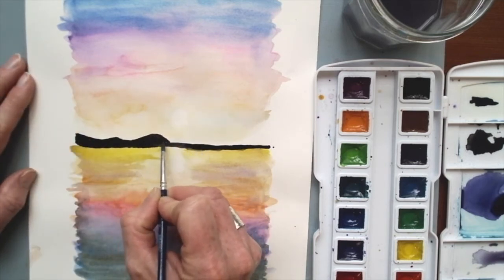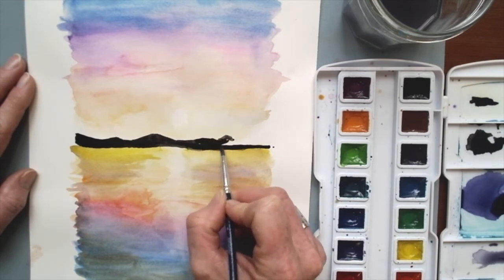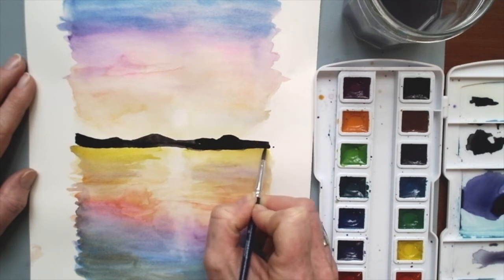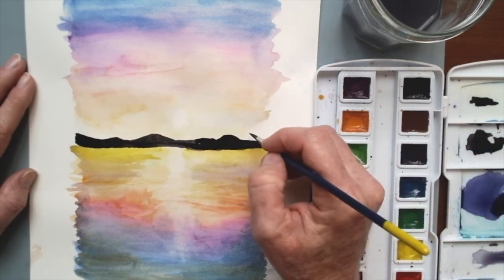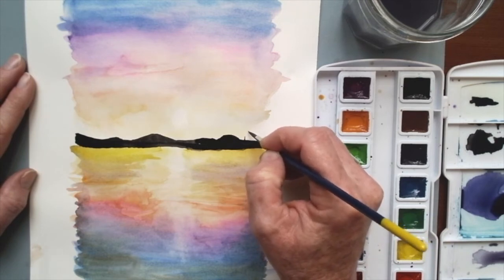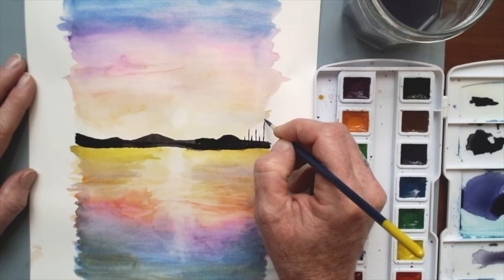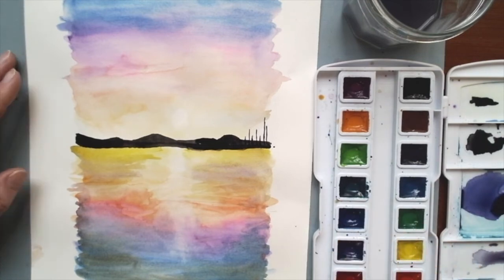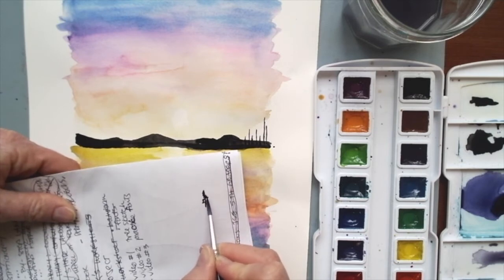I like to make sure the mountains stay low in the middle so it's obvious there's a reason the sun is reflecting on the water. As I come over to the side, I'm going to bring my mountain seam down a little bit lower and add some trees on the side. We already know how to paint trees — I'm going to do little straight lines, tiny ones, making sure they vary. Then I take that black and just do a wiggle down the side of the page — a straight line and then wiggle, wiggle, wiggle — you could almost just dot at the paper.